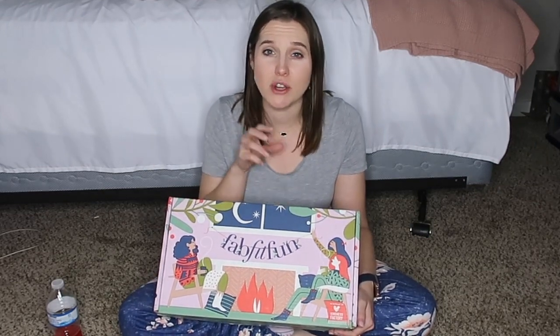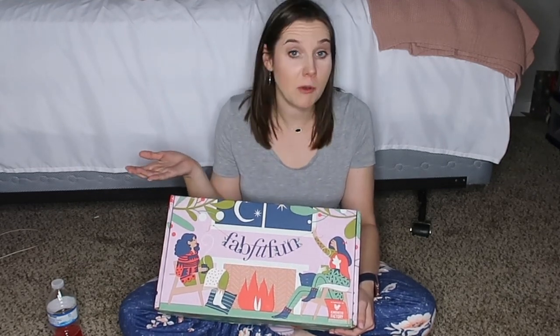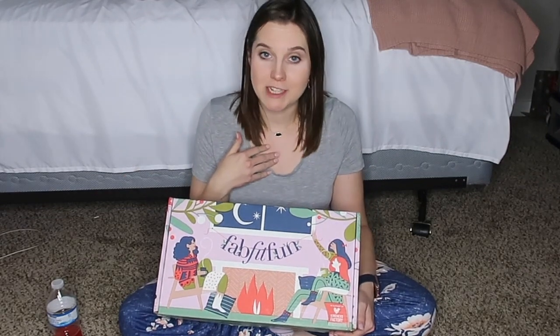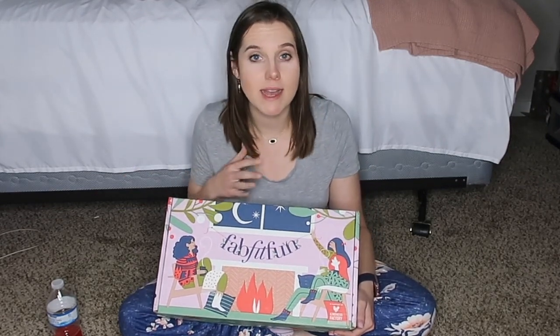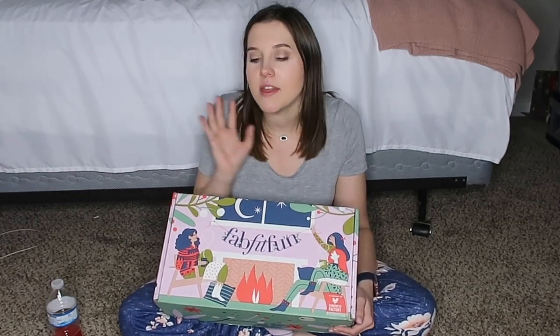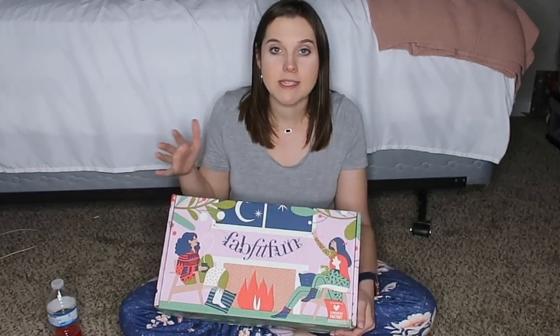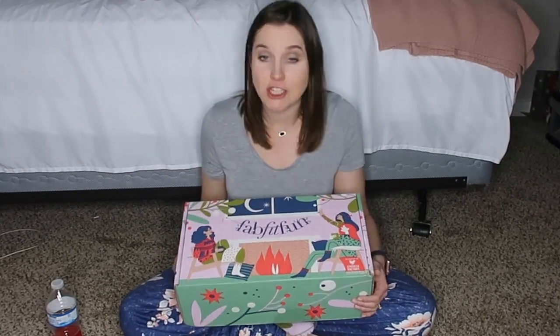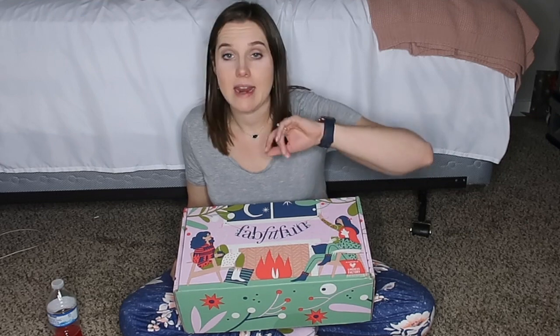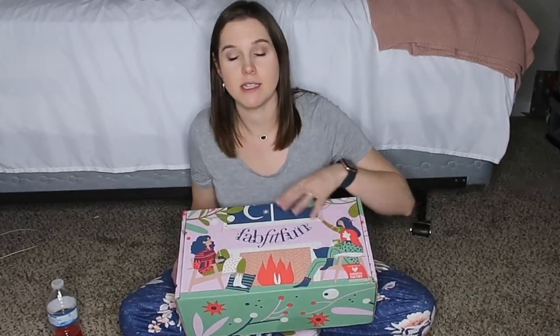You can actually go in and customize your box, which is great, but I personally don't want to do that. I love to be surprised — I love Christmas and I don't like giving gift ideas; I like to be surprised. So this kind of thing is really fun for me. I just got it in the mail today, got home about an hour and 45 minutes ago and couldn't wait to unbox this. I've got my purposeful hydration here — my favorite is raspberry lemonade.